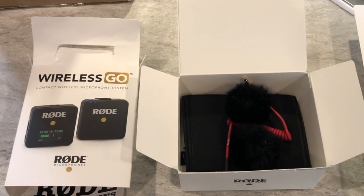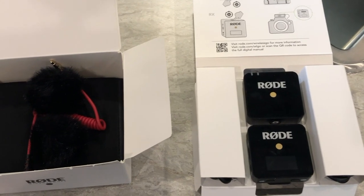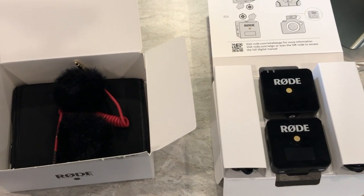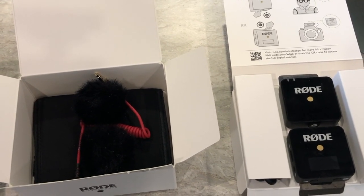This is the old Rode Wireless GO. It's already boxed up and ready to be shipped back. I had an issue. I just ordered this — I've only had it since the beginning of July, and I've only used it once.